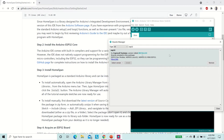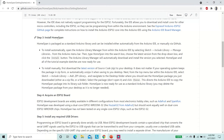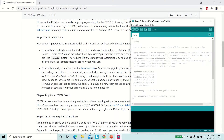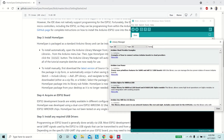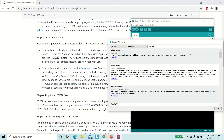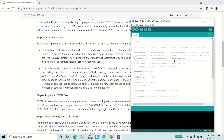To create ESP32-based HomeKit devices, we need a library called HomeSpan. For this, go to Tools, Manage Libraries, and type HomeSpan. Install this library. We are now ready to code. The actual code for this project will be provided in the video description.